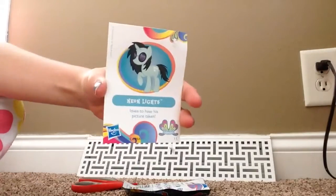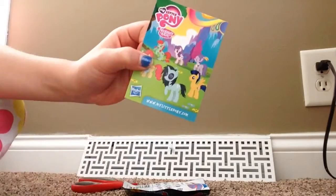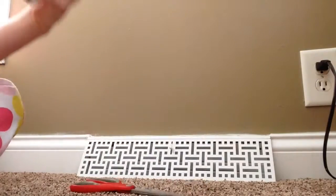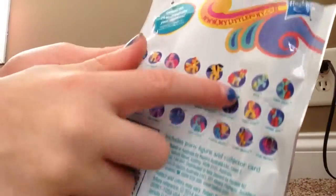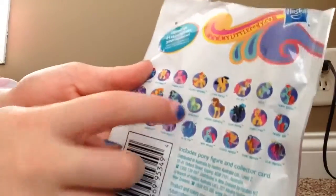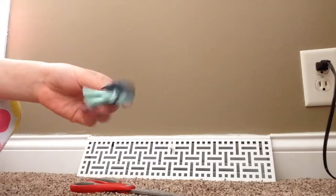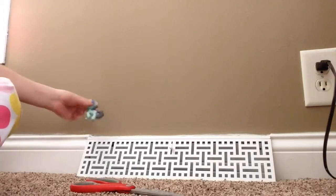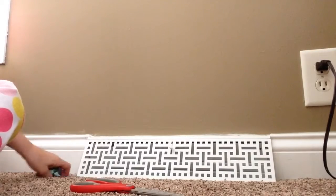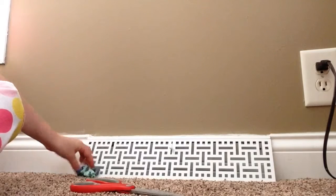Here's her little collector card. Hey, there she is right there. I'm going to find her on the wrapper. I really like her right there. There she is right here — I got her. She's so pretty. Well, I would like to thank you guys for watching this video, and I hope you liked it. It's kind of a short but long one for one blind bag, but I really like Neon Lights.